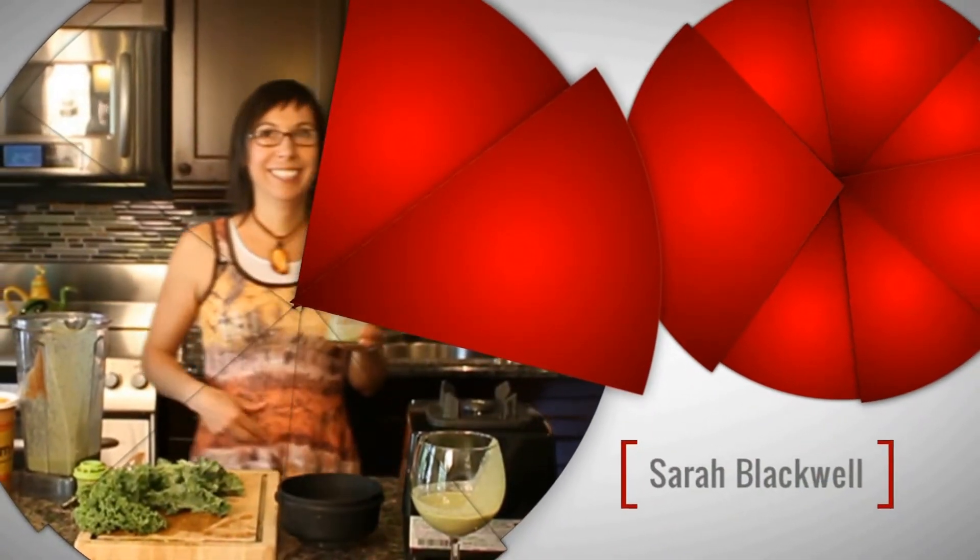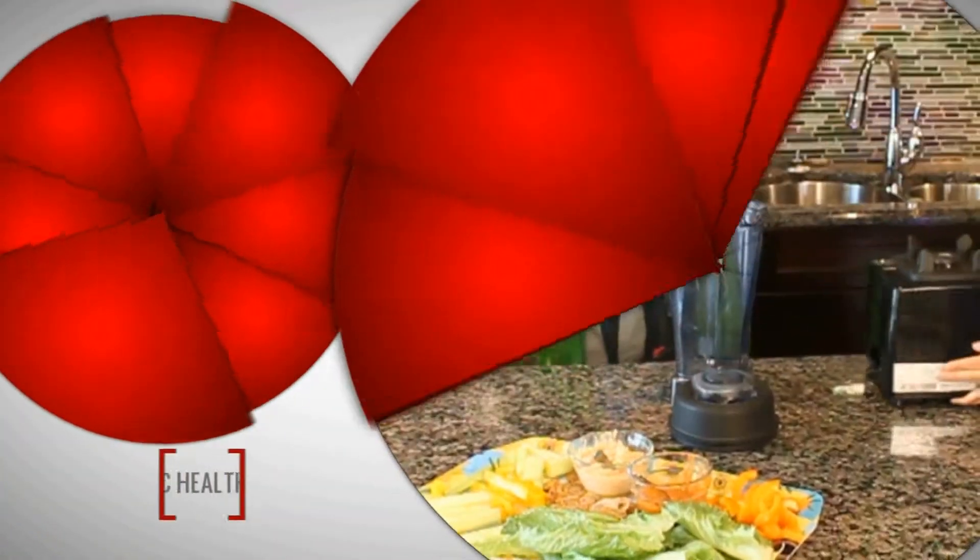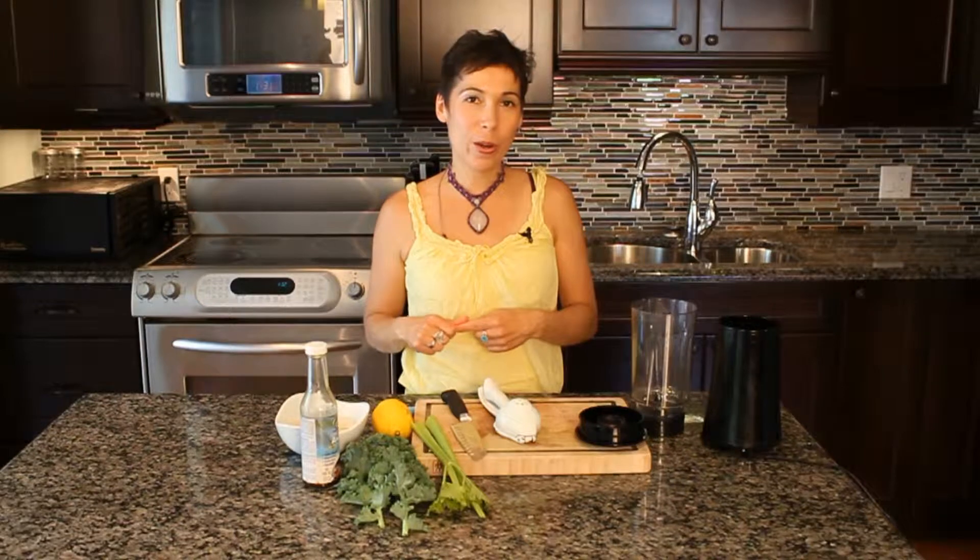And try it with your kids, see how they like it as well. You can prepare this and keep it in your fridge for about two or three days if it lasts that long. Let me know how you like it — comment below this video or let me know on my Facebook page how you like this recipe.